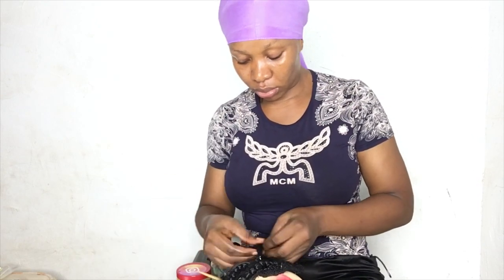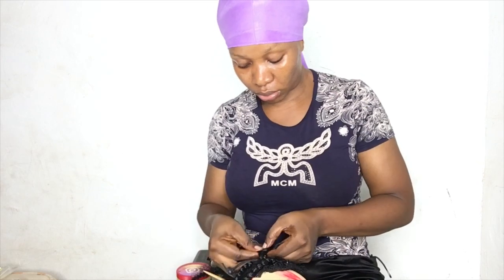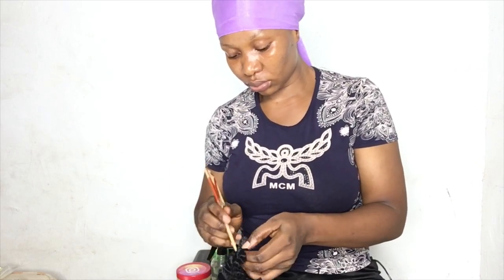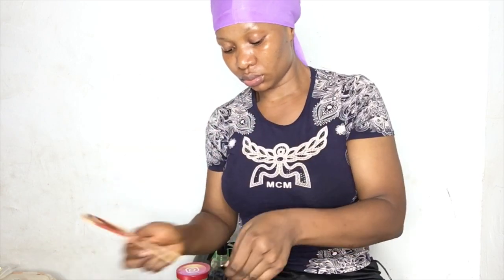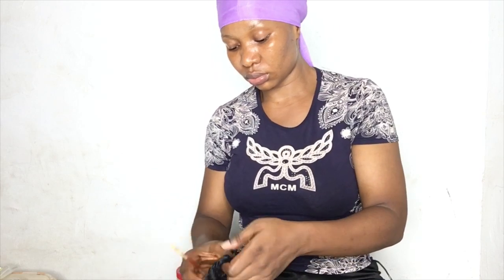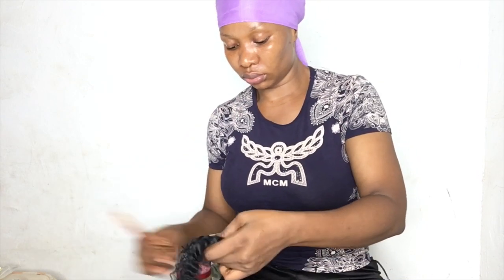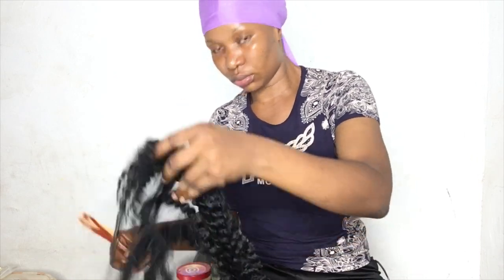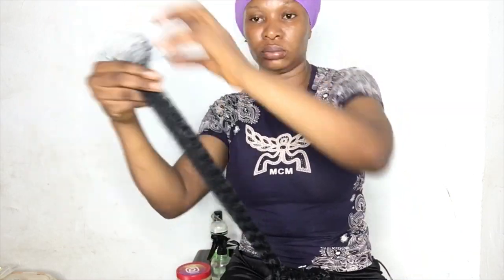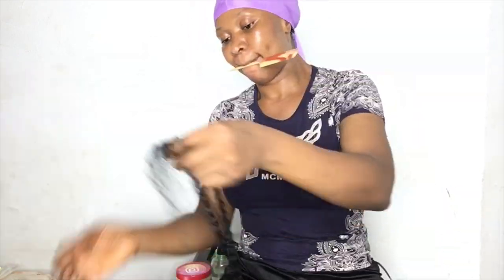So guys, in this drawstring ponytail, you don't really need to use all the products that I used. You can use your own type of extension that you want. You can buy the already-made drawstring cap from Amazon or other places. So many beauty supply stores sell it. The wig comb you can get from your local beauty supply or you can still buy from Amazon. There are so many online shops that sell it too. You can buy all those things from there. This thing is not difficult.